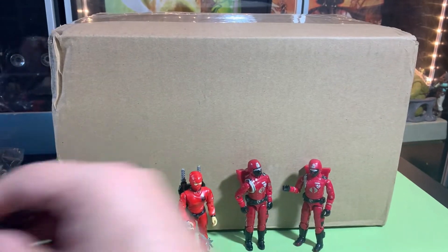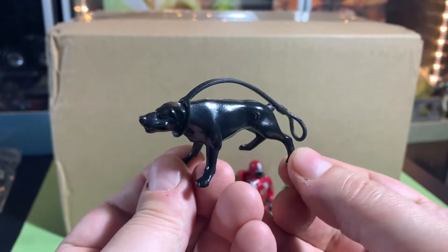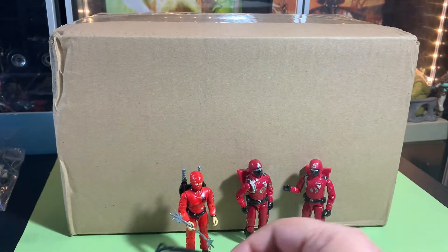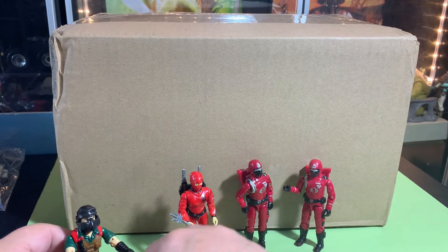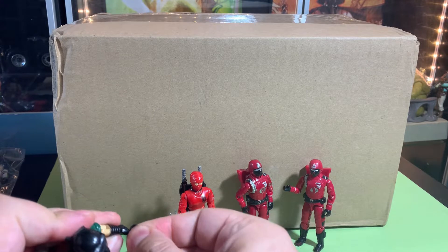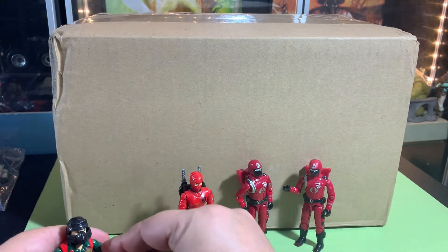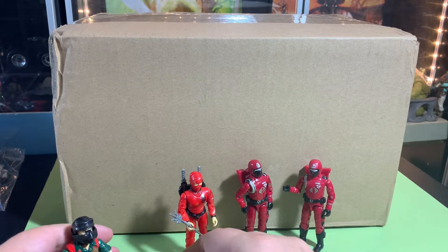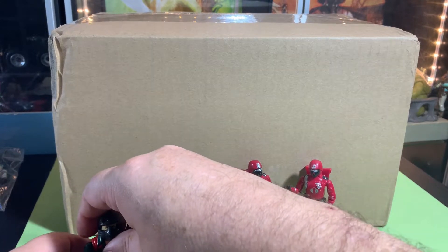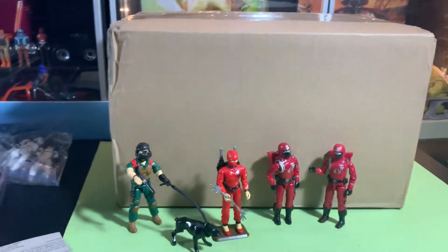We got Mutt — or Junkyard — yes, finally have Junkyard! And we got the strap for him, really cool, so we could actually put him hanging on to that strap. So cool, let's do it — there we go.